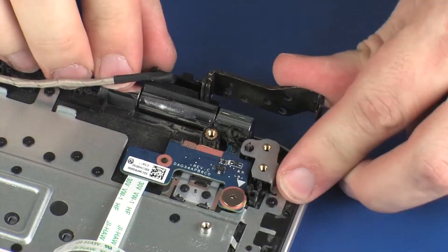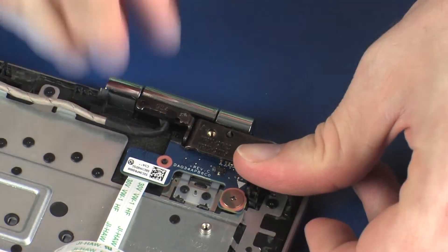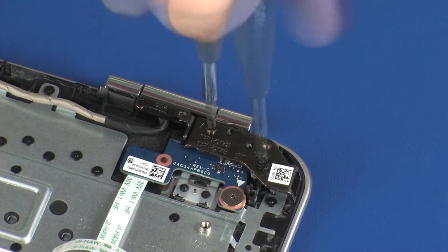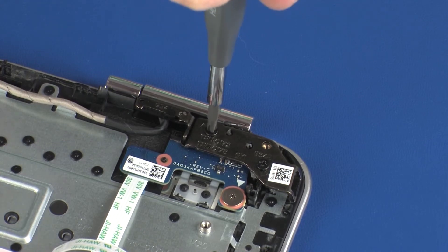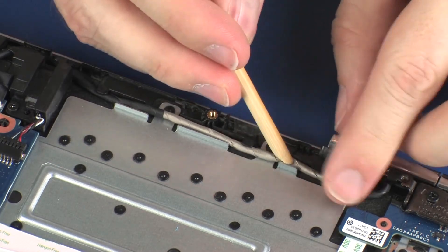Close the left display panel hinge. Replace the two 5 mm P1 Phillips-head screws that secure the left display panel hinge to the top cover. Route the display panel cable through the routing channel on the top cover.